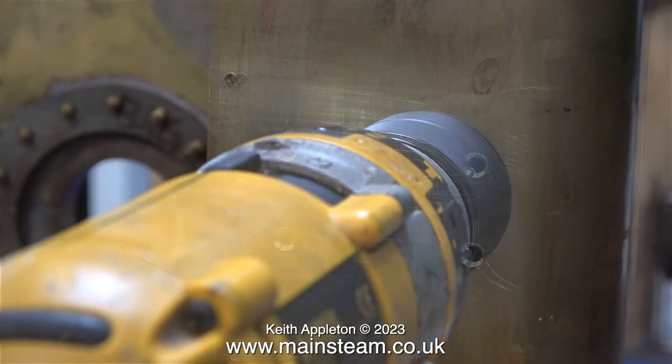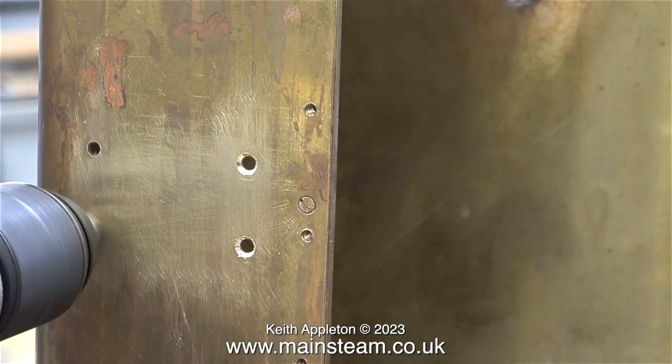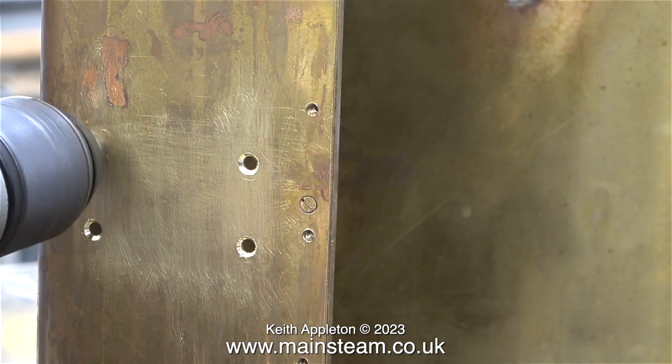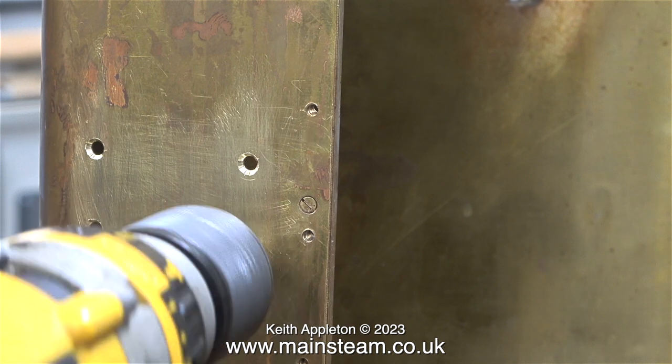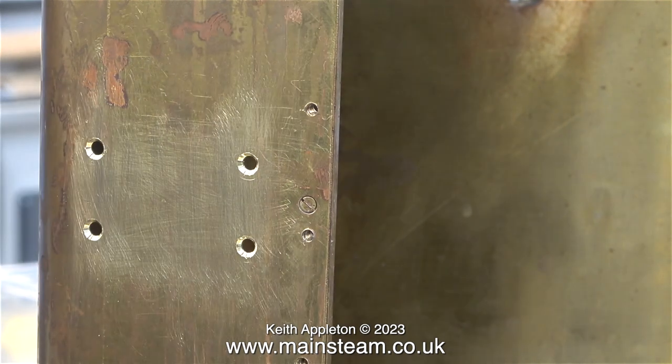It was at this stage that I realized I did not have any 4BA countersunk bolts. I phoned Blackhase Engineering yesterday afternoon and ordered some, and about 10 minutes ago there was a knock on the door — it was the postman with the parts I'd ordered. So later today I'll be able to fit the blocks in position. Thanks to video technology, here I'm countersinking the other side at twice normal speed.